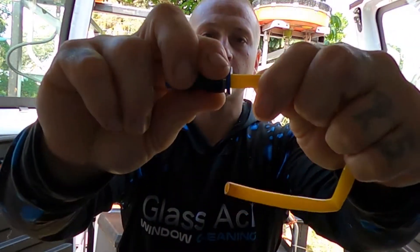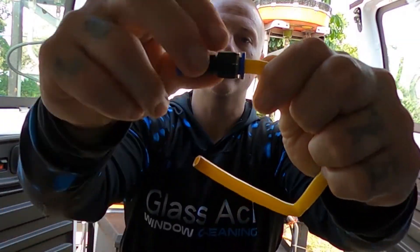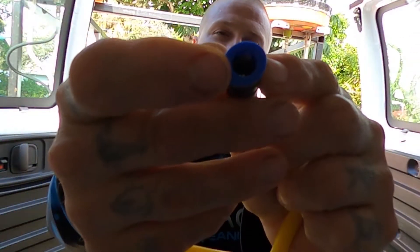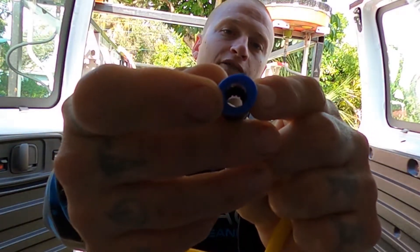You push the hose into the push fitting and those prongs grab onto that hose. If you were to yank this hose out without pushing the push fitting, you would rip out the teeth on the inside of that push fitting. It's happened very often.